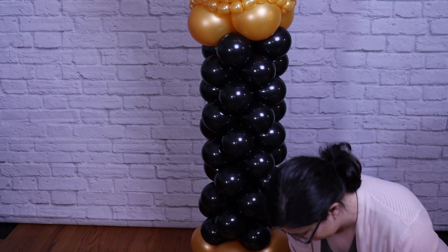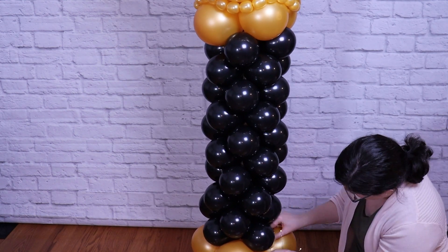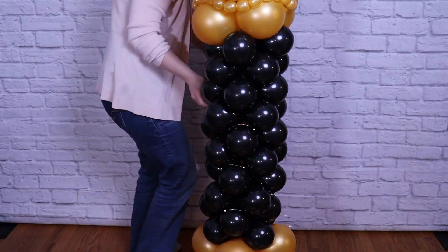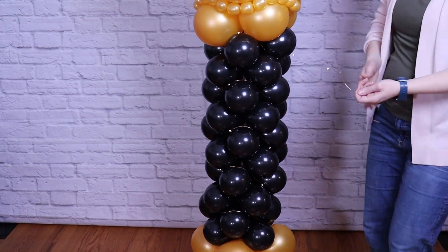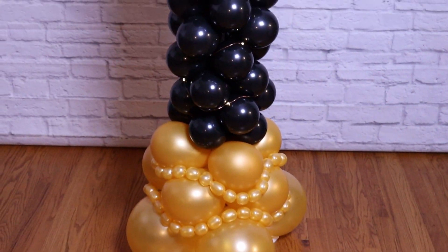The final touch for this column is to add a string of fairy lights. Hide the battery pack deep between some of the gold balloons right against the center pole. String the lights up the entire section of black balloons, weaving them in and out in a consistent way. Whatever is left of the fairy light string, roll it up and tuck it between two balloons so you can't see what's left over.